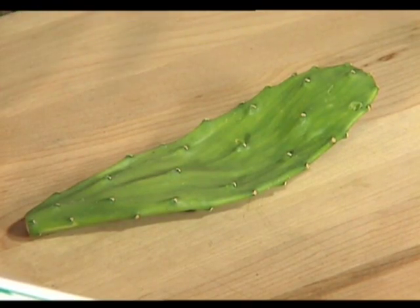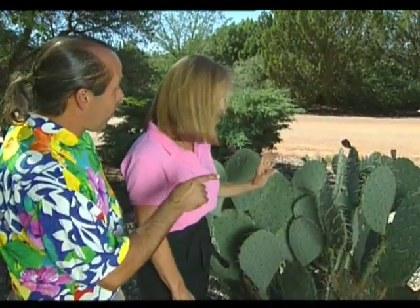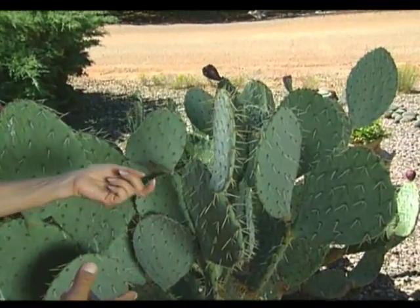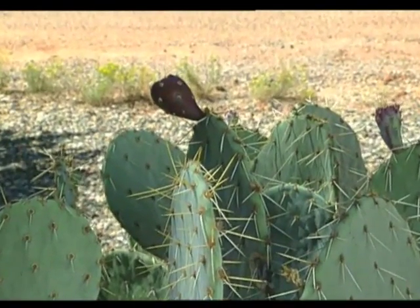Actually, nopalitos are becoming popular all over the country — Raz has found them in New York and Chicago, thanks to shows like this introducing people to them. We step outside to Lowell's yard next door to see a mature old cactus. These larger ones are a different variety but still edible, though you have to be careful of the prongs. The cactus fruit is actually very good, used in all varieties of dishes, baking, sauces and drinks. It has a beautiful color, kind of like pomegranate and beet juice.